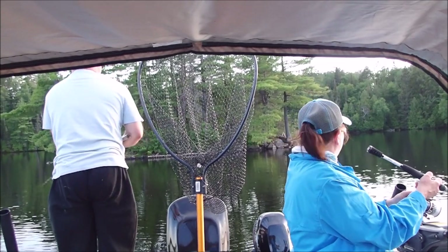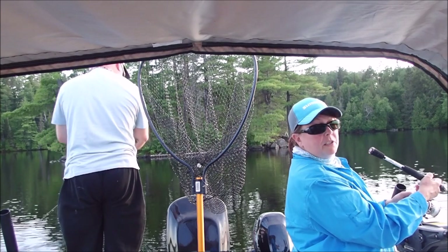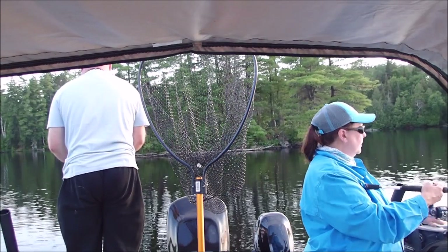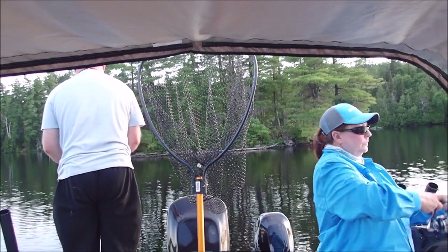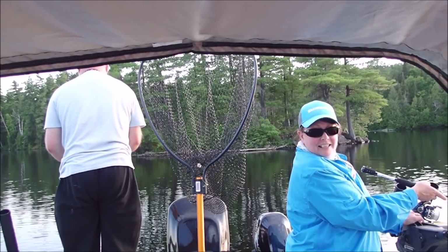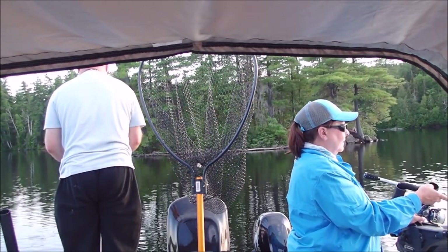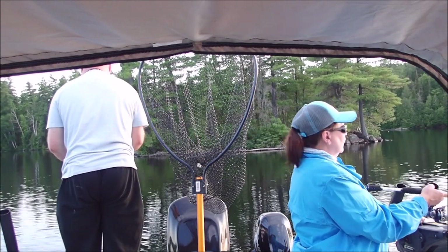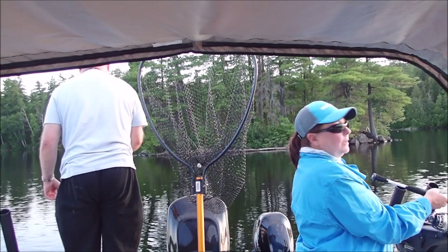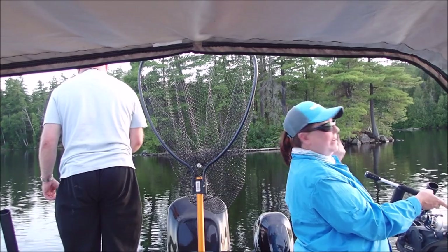It's just gorgeous here. The boat will probably turn in a bit and you'll be able to see the sunset, or I'll turn you around. The live well is recirculating water — that's why you hear water running back here.